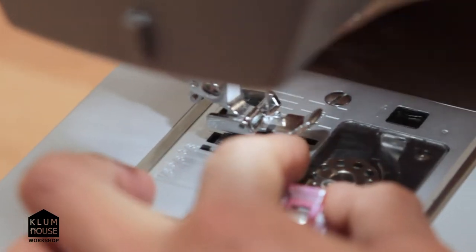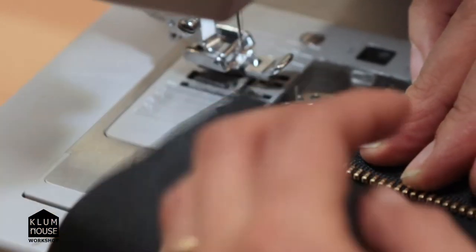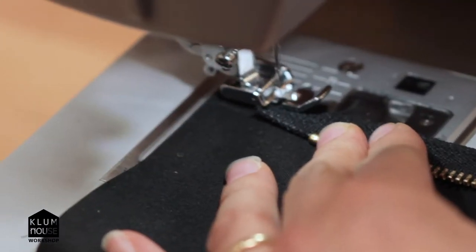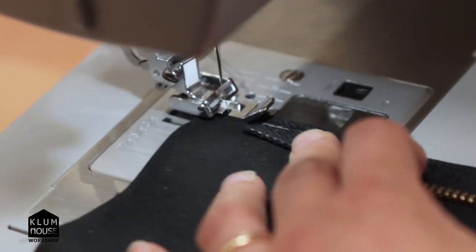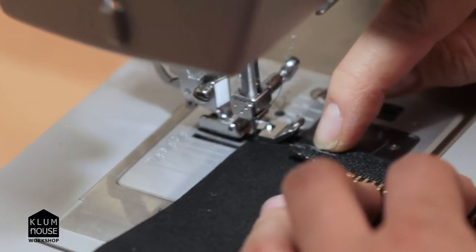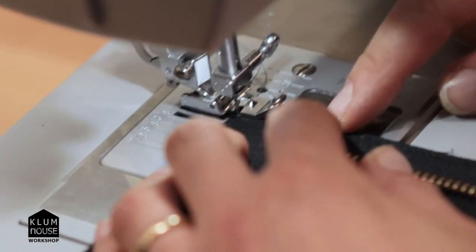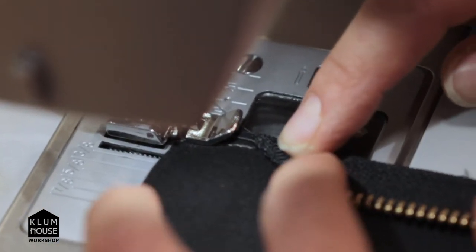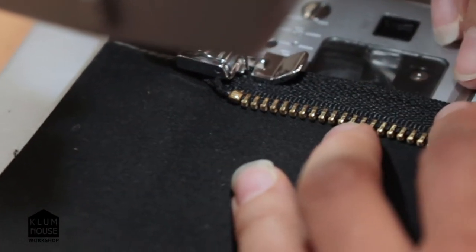My top thread goes under the presser foot and back. I'm going to move this clip because it's in my way, and I'm not going to fold that yet. I'm going to come in using a quarter inch seam allowance to forward and reverse, and reverse all the way off the zipper tape so that first stitch tacks it in place so that when we go to do this turn, it doesn't move around. Then I'm going to fold this inside edge of the zipper tape and come back up onto the zipper tape with the turn in there.